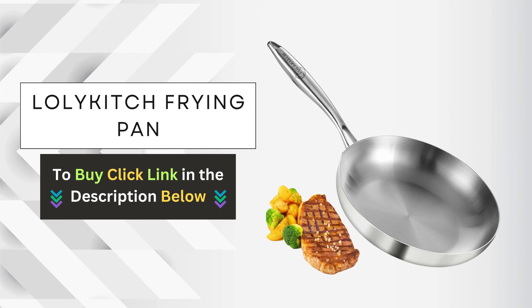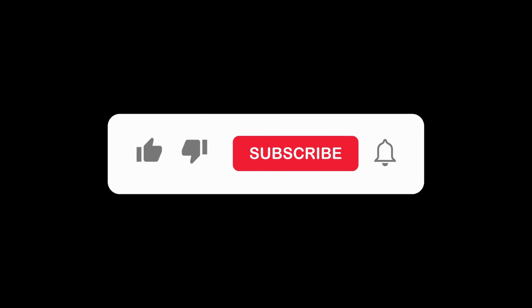Don't forget to subscribe to our channel for more tips, tricks, and product reviews. Thanks for watching. Click the link below to purchase your very own and experience the revolution in cooking for yourself.